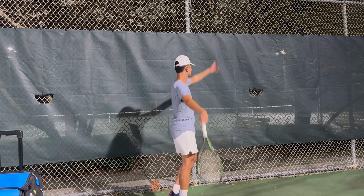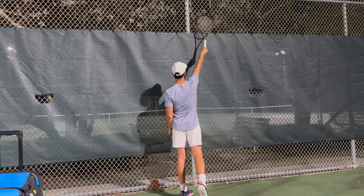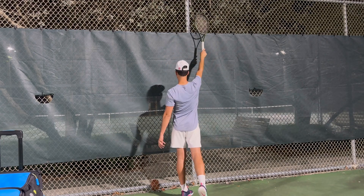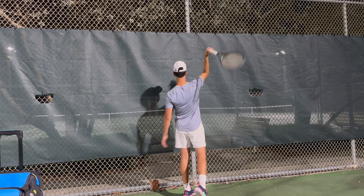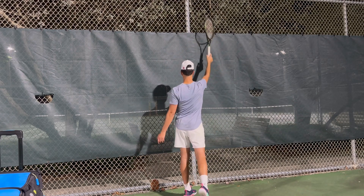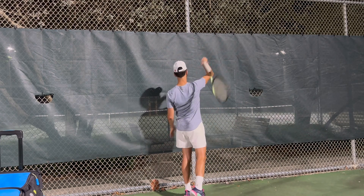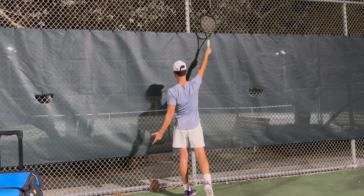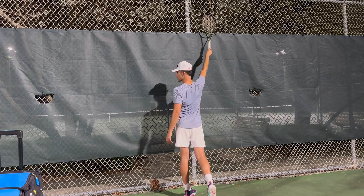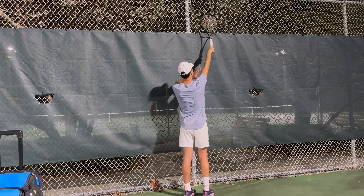When you make contact with your serve, I want you to notice two things, and this is a great drill to do. I'm going to be swinging and freezing on the gate. You don't want to swing super hard because you're going to break your racket. But this is where you want to make contact with your serve — I want you to make sure it's up and out in front.